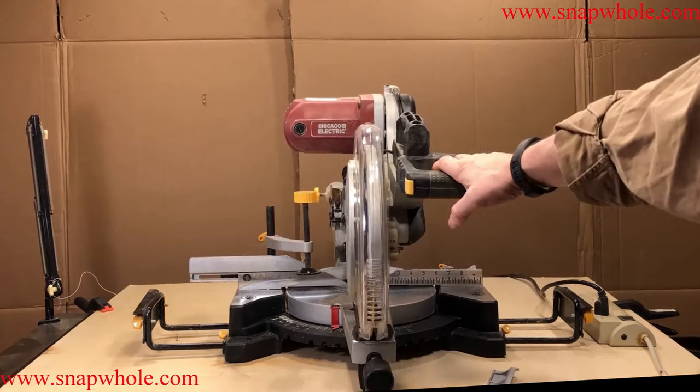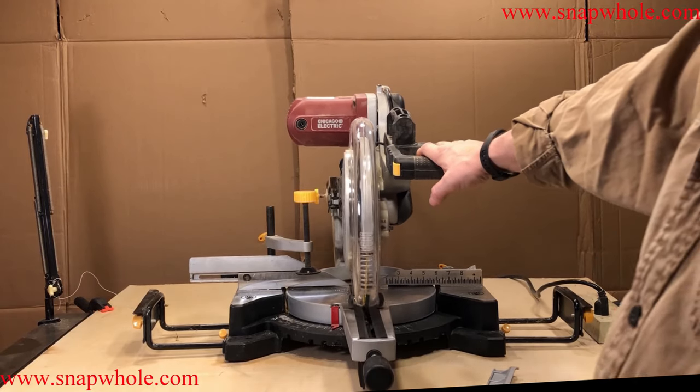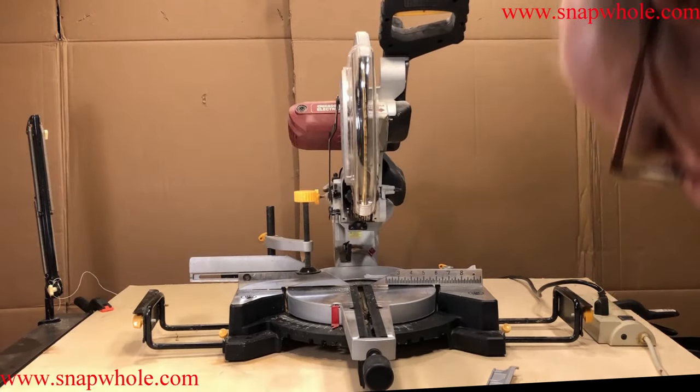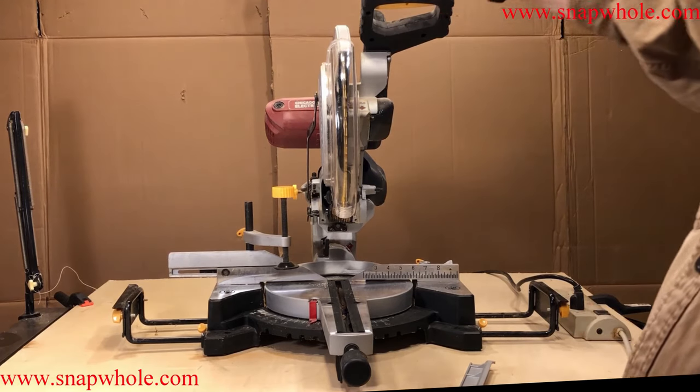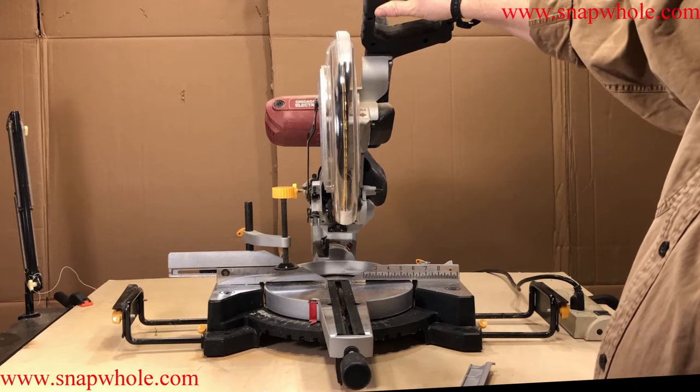It's a huge saw. It takes a huge table to put it in place and to have enough room to slide the mechanism back and forth. When I'm building stuff out of wood I use the table saw the most and this saw comes in second to the table saw, so it gets a lot of use.